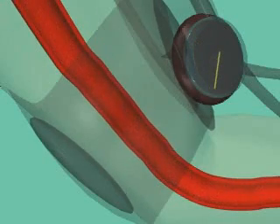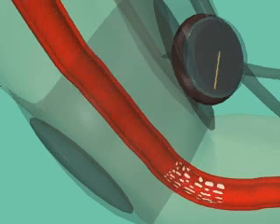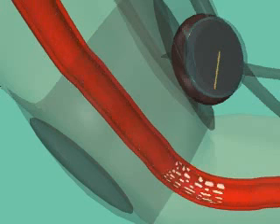As you slowly deflate the cuff, there is less compression of the vessels, and the blood flow becomes less turbulent, so the sound is no longer heard. The diastolic pressure represents the pressure exerted on the walls of the arteries when the heart is at rest.